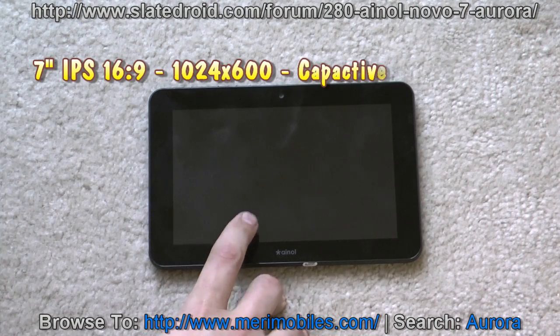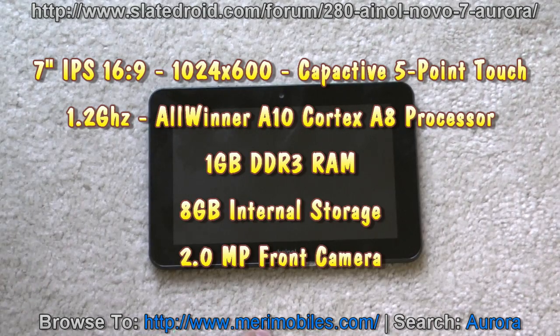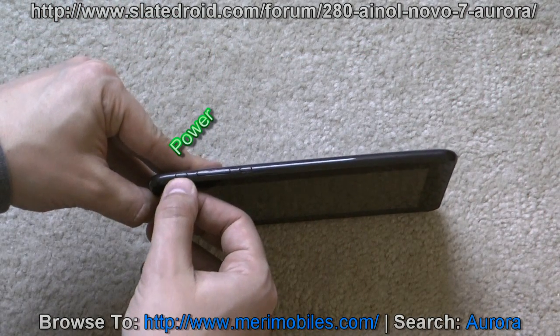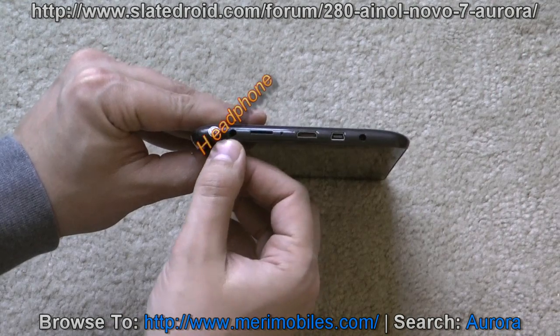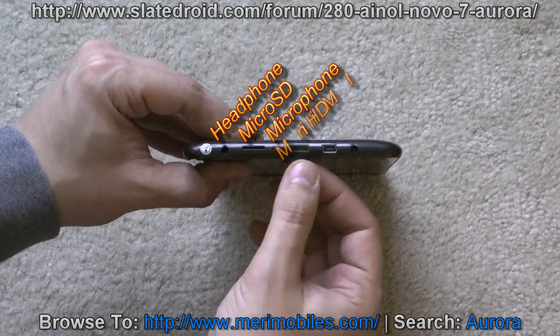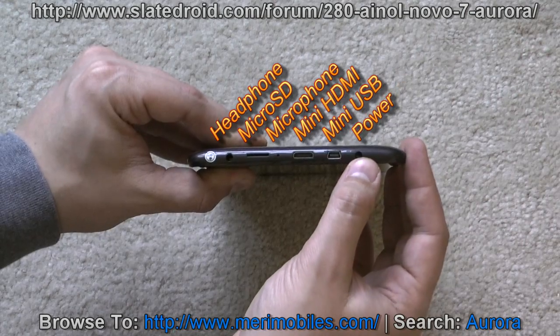On the front you have the 7-inch 16x9 IPS screen, 5-point multi-touch, 1024x600, a 2 megapixel camera, the A10 processor inside, and 1GB of DDR3 RAM. On the top you'll find the power button, volume rockers, and a back button. Over here you'll find the headphone jack, external microSD slot, the microphone, the mini HDMI, the USB port, and the power jack.